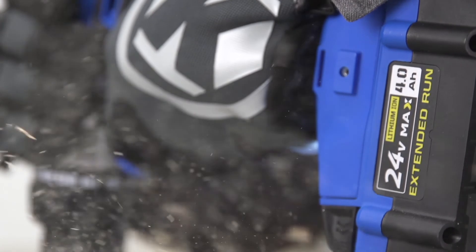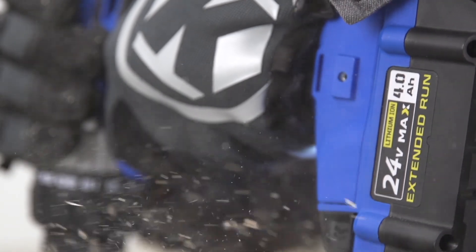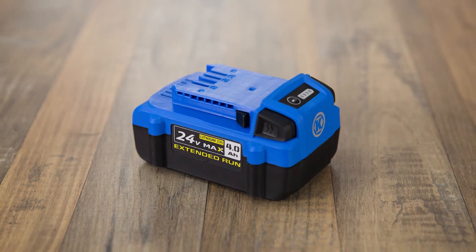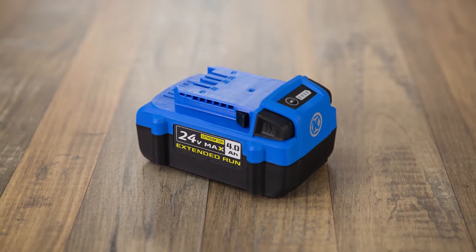Experience high efficiency, power, and extended runtimes you can count on for all your Cobalt 24V Max Tools with Cobalt's 4Ah Rechargeable Lithium-Ion Battery.